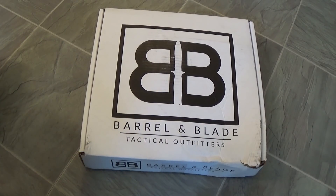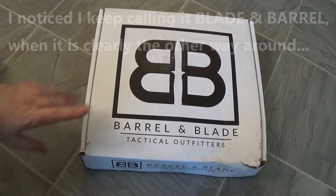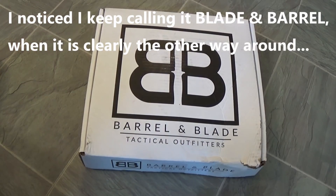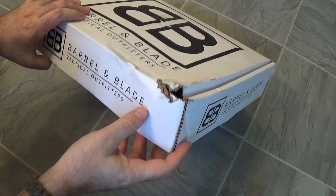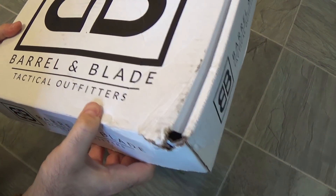Hey guys, I'm back and it is our first box from Blade and Barrel. This is the number one requested new subscription from you guys out there in YouTube land, so I'm glad it's here. I'm excited. Thanks to the awesome, wonderful, caretaking U.S. Postal Service for delivering this box in pristine condition.